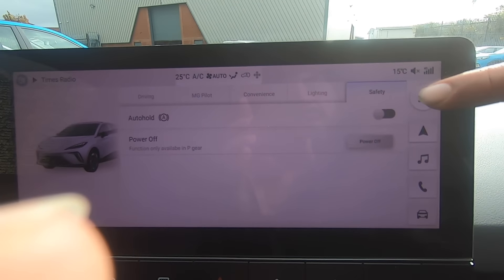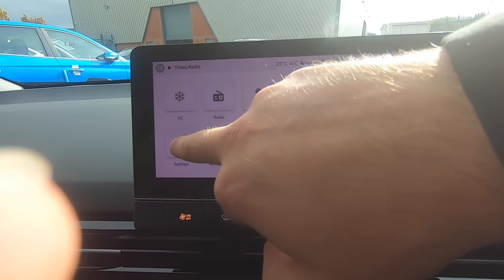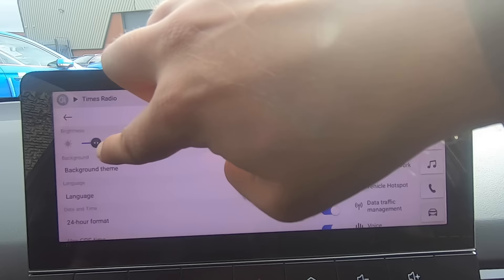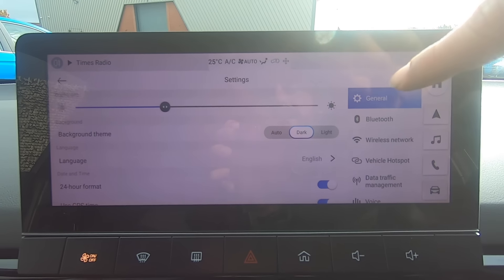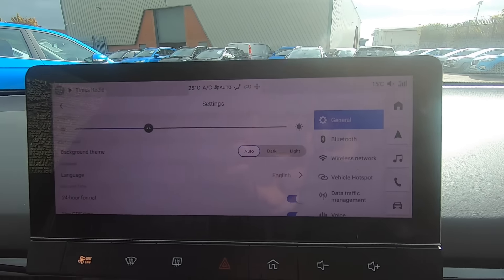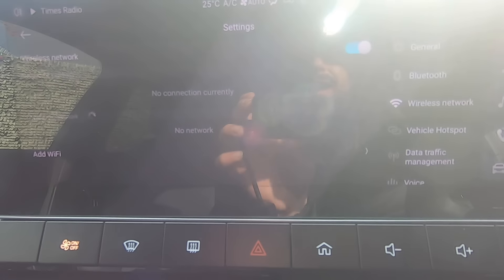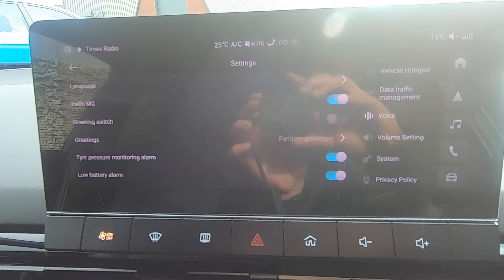To connect your phone via Bluetooth, scroll through the menus and go into Settings, then Bluetooth — this is where you pair your device. In the General settings you can adjust screen brightness and choose between light, dark or automatic theme — in automatic mode the display switches to white in daylight and dark at night. You'll also find wireless network Wi-Fi settings and volume controls in this section.